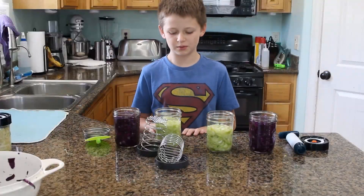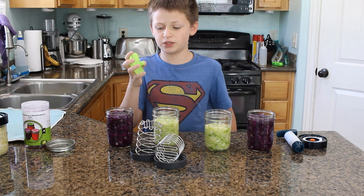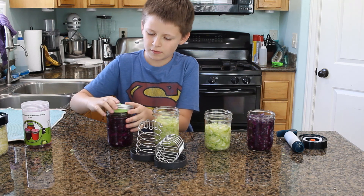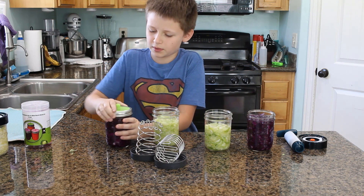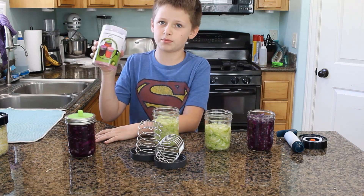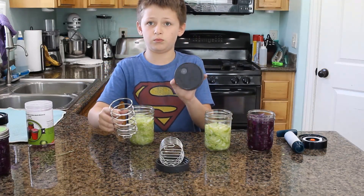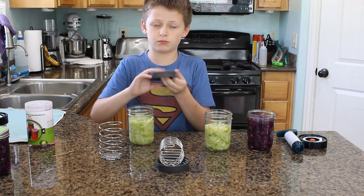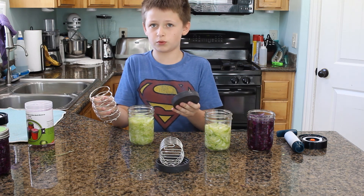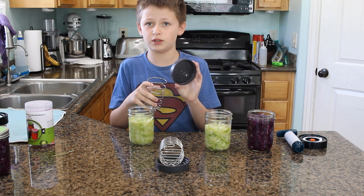There are a whole bunch of different ways you can ferment these. Our first option are these cheap silicone ones that you just set on the top, screw on a normal lid, and it has a hole on the top to burp it during the fermentation process — they come in a six pack for cheap. Our second option are these lids that also burp themselves during fermentation, about $6 at Walmart, and they come with a spring to help keep the sauerkraut down, plus two lids and two springs.